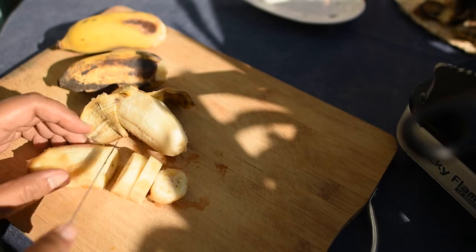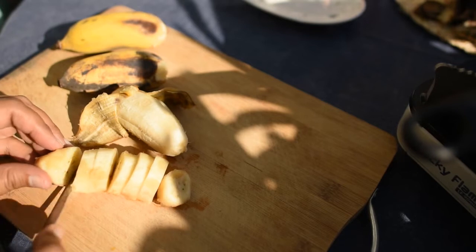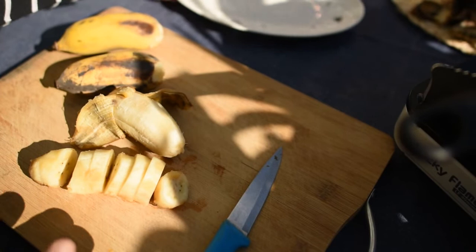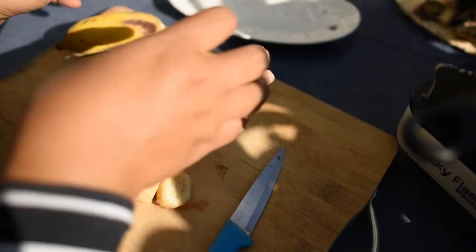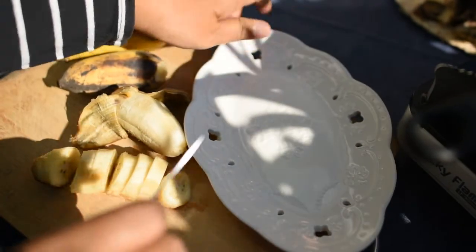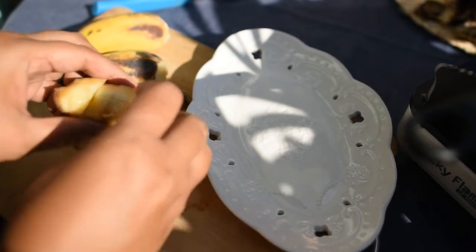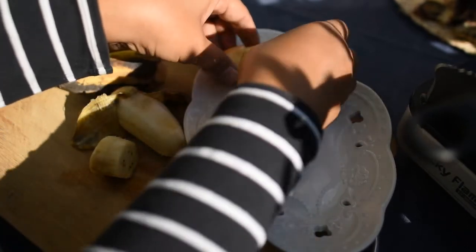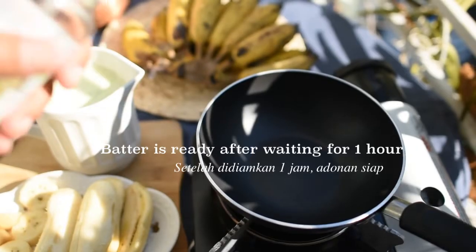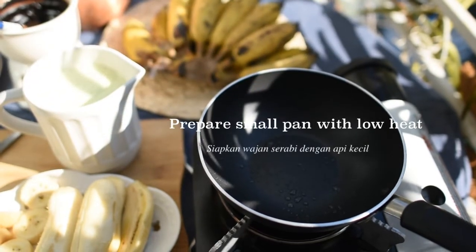After all the ingredients are mixed in the blender, I let the batter sit for about one hour in order to get a lot of bubbles. While waiting for the batter to rise, I cut the banana into small slices. After one hour, the batter is ready.